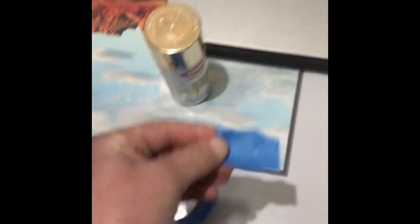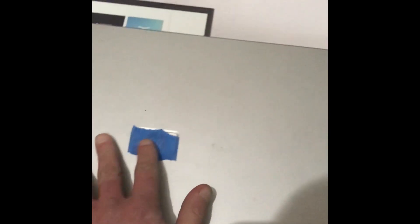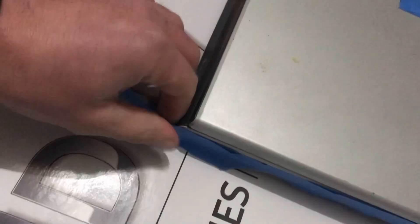Step one: you take the tape and you rip a piece of tape like so, and you cover the HP logo — so we're gonna avoid a lawsuit. Step two: you rip two more pieces of tape and you tape on the side of the laptop where the computer buttons are, so you don't clog up the buttons.